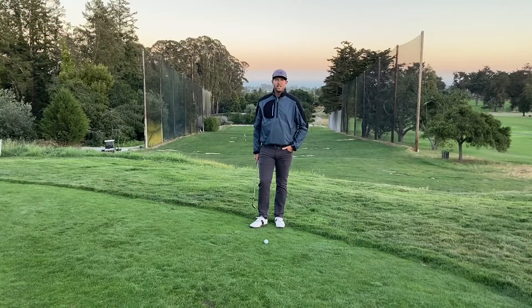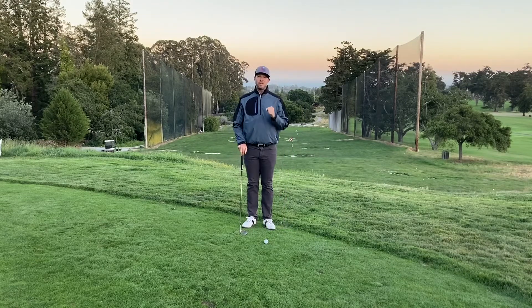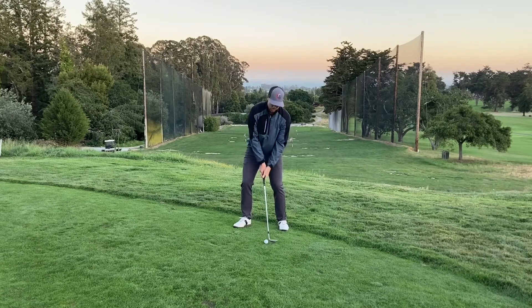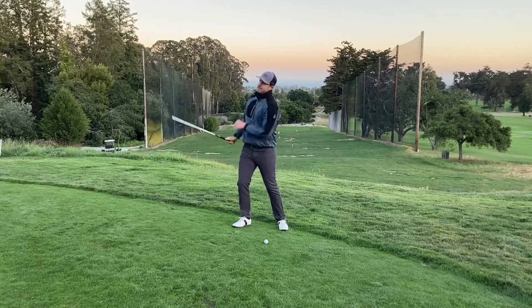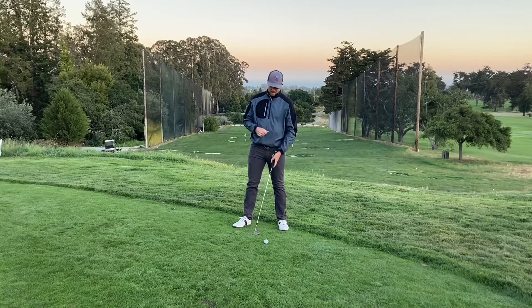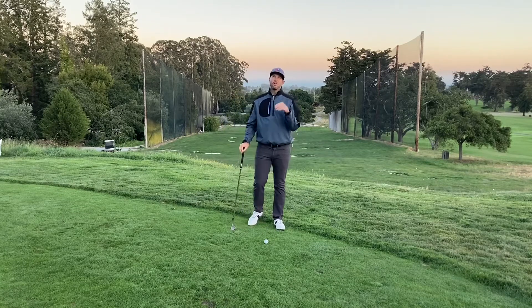I recently got asked to do a video on flop shots. One of my pet peeves is when I see people set up to hit a flop shot — they get the club wide open, they lean their shoulders back, and then they hit a shot that only goes six feet off the ground because they got afraid they were going to hit it so high and go right under it. Then they lean their hands forward to try to save it, and the shot turns out okay, but it goes low.